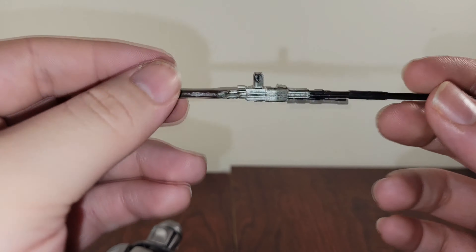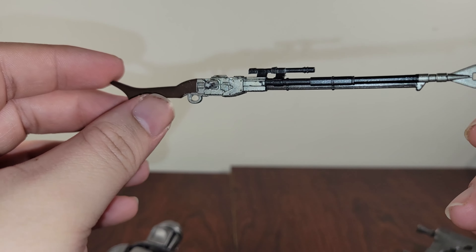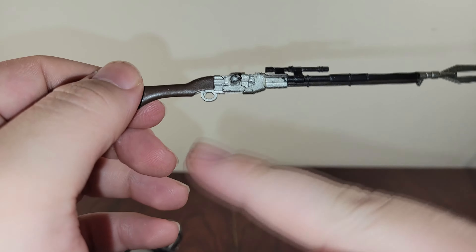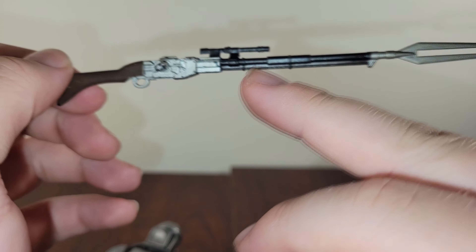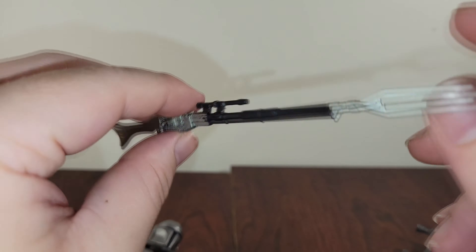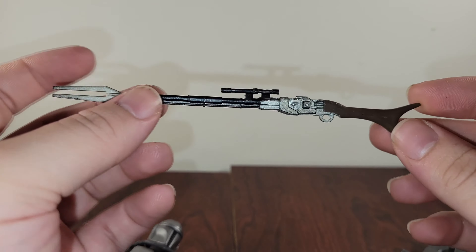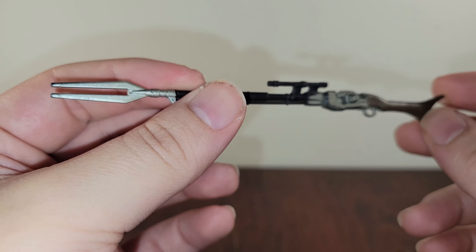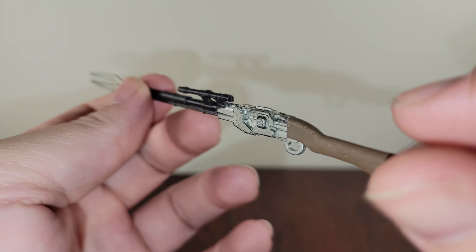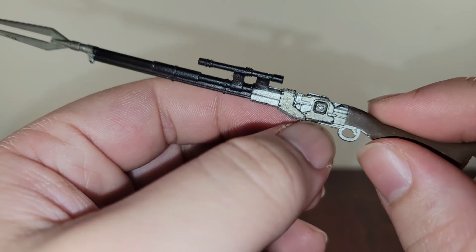The second accessory he comes with is his disintegrator rifle, and I think they did a pretty good job with it. It's got the same brown on the stock as the pistol, and the same silver, but then they put black on the barrel and on the scope. I don't necessarily know if it's accurate to the show but I think it looks cool, then it comes back to silver. The reason I like this a little more than the blaster is because of the change in colors — I wish they had done that more with the blaster, but I think they did a better job with the detail here.